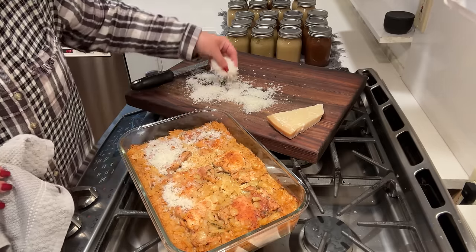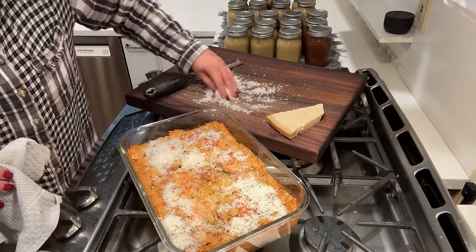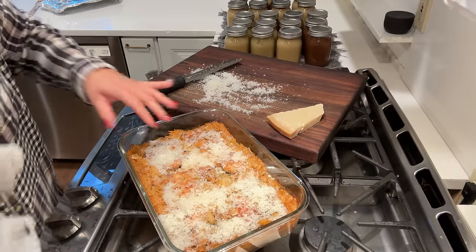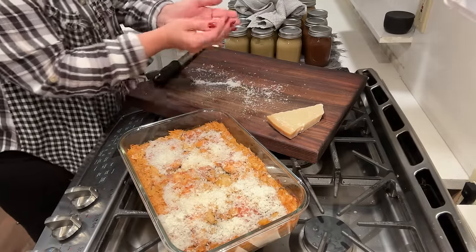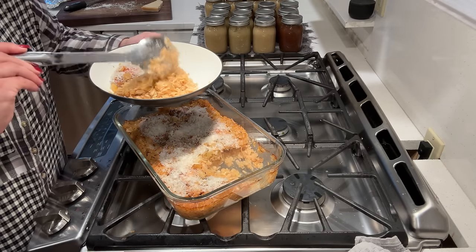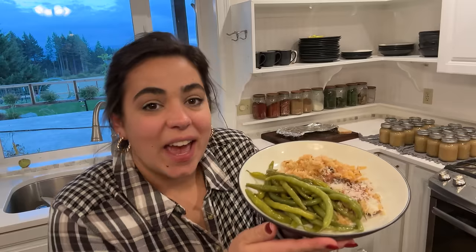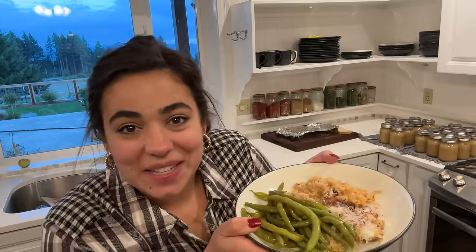I am going to top it with Parmesan cheese — the recipe does not call for this, but Josh and I like ourselves a little bit of Parmesan. And here is dinner number one, a fantastic easy dinner after a busy day. I will see you next time we're in the kitchen.